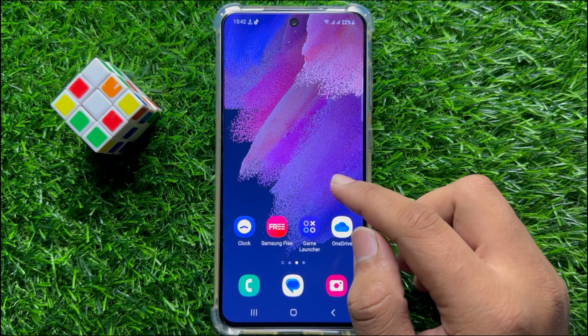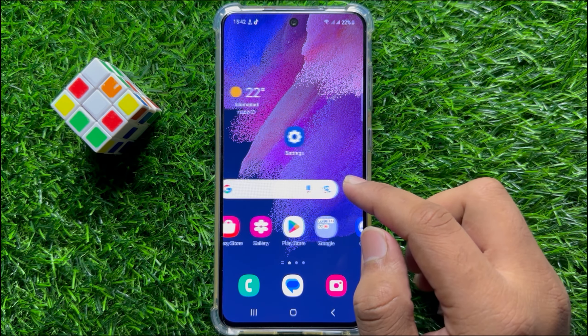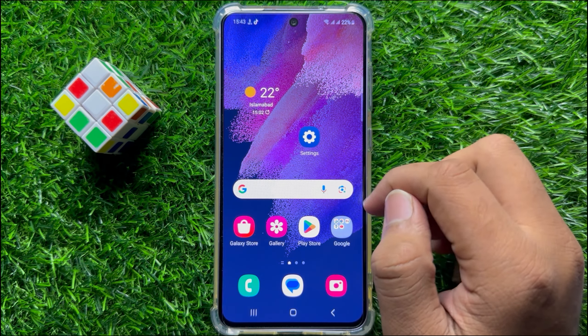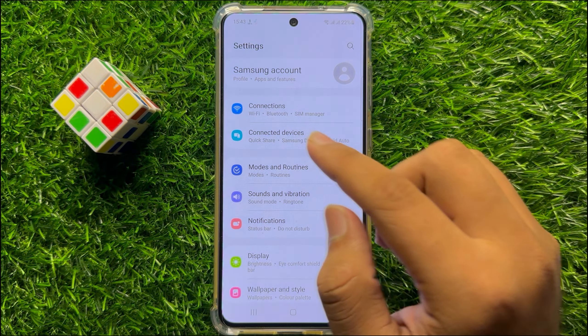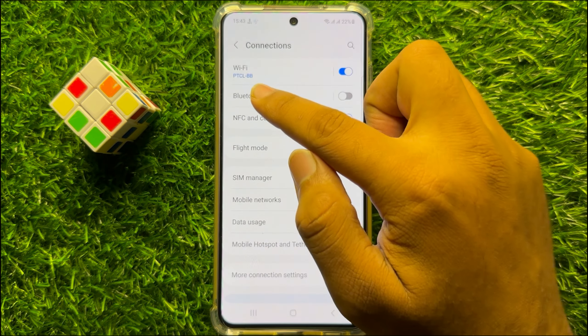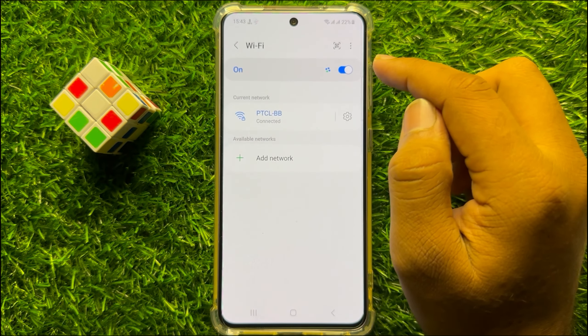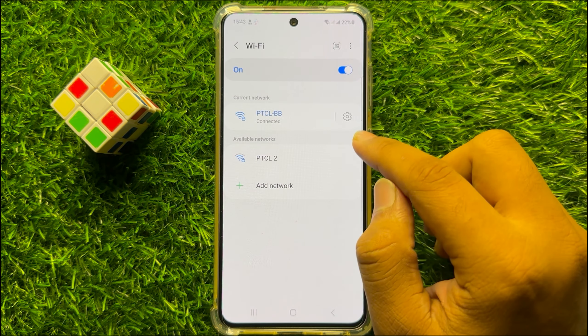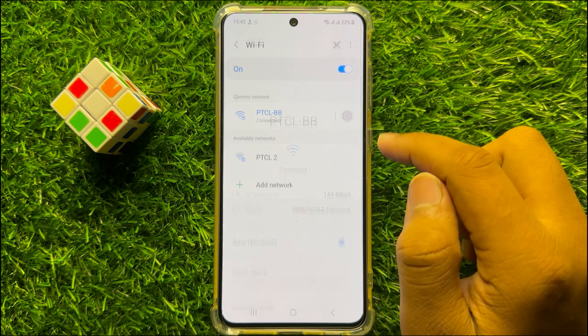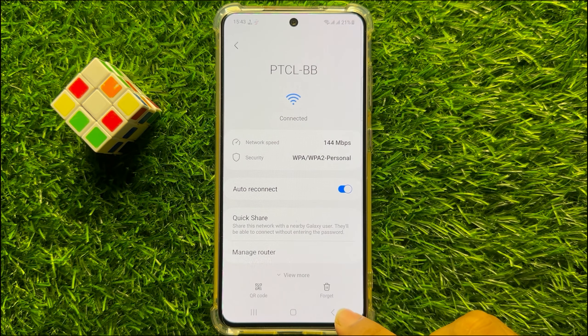So to fix this issue, first of all reconnect to your Wi-Fi connection. To do this, open Settings, then click on Connections and then click on Wi-Fi. Now from here, click on the Settings icon next to your connected Wi-Fi and from here click on Forget.